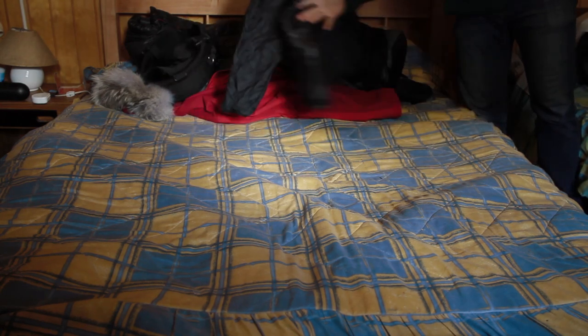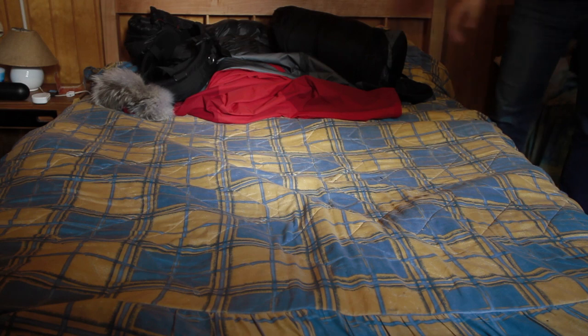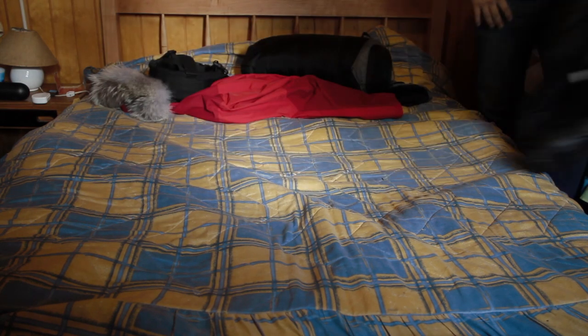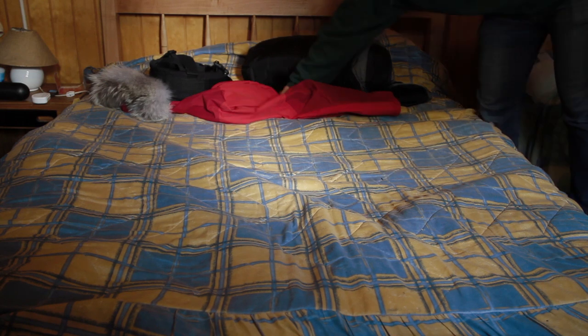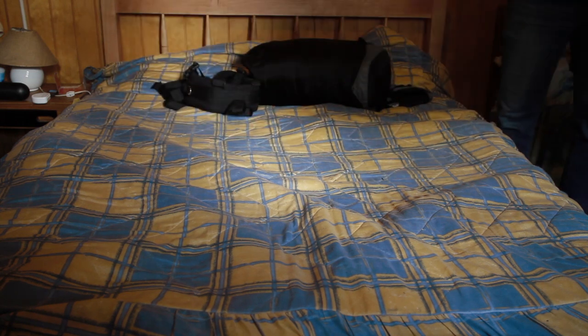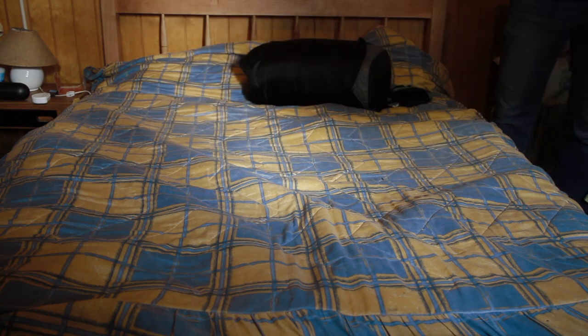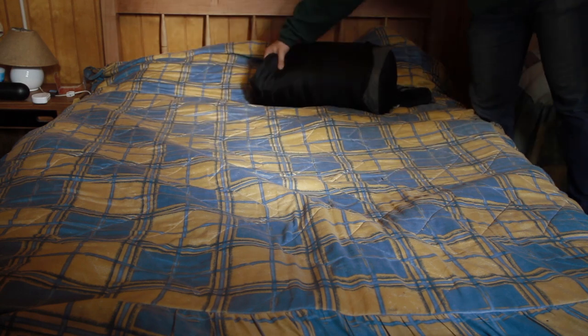Mid weight down jacket. Thick down jacket. Anorak. Harness. Sleeping bag.